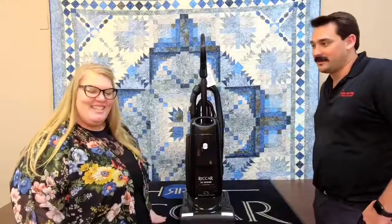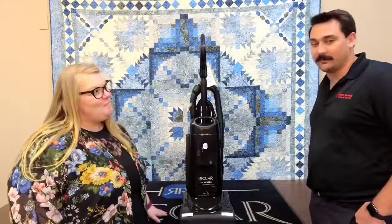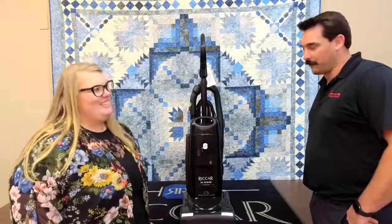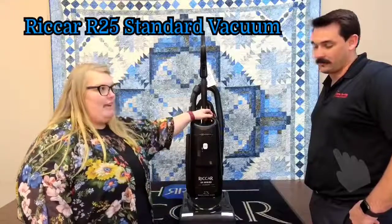Hey guys, this is Jared and this is Trish, and we're here with Sierra Sewing Quilting and Vacuums here in Reno. Today we are talking about the Riccar standard vacuum.